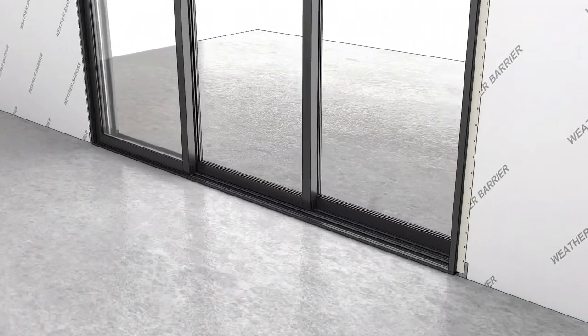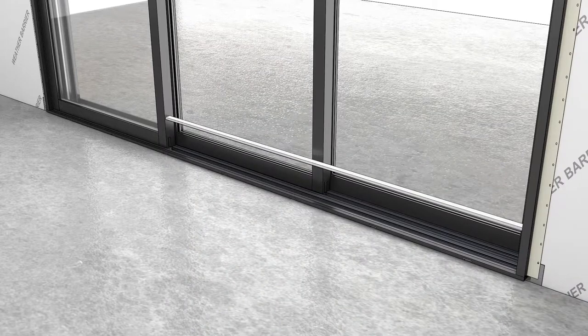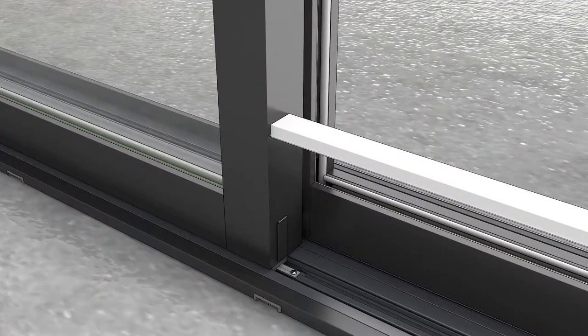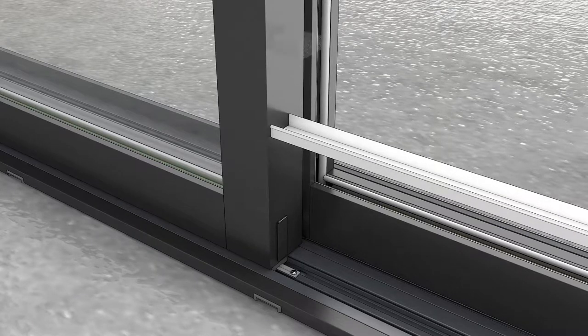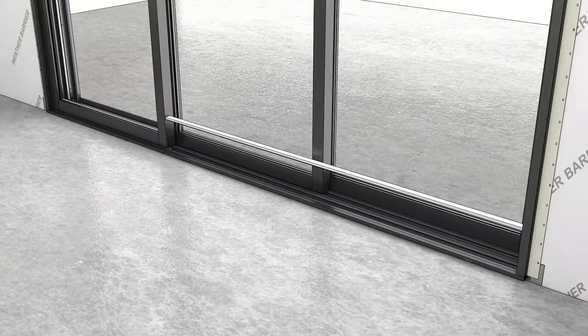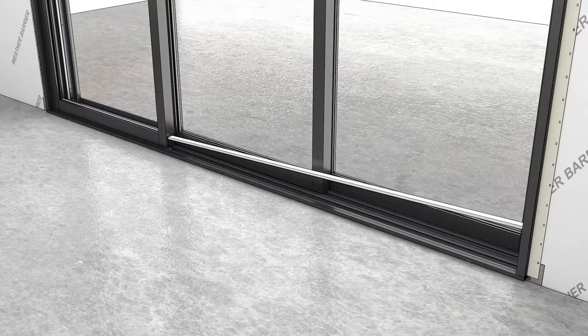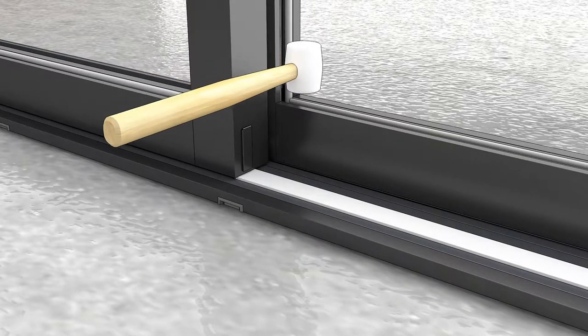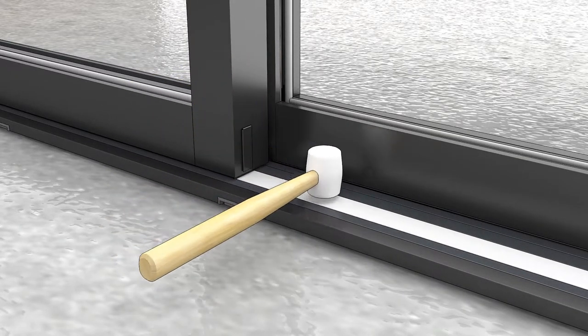Start with all the panels closed and locked. Wherever a cover meets a panel, insert a sill drain filter in the end of the cover prior to installing it in the sill. Sill covers fit between the pocket panel or secondary panels at the exterior. The cover will sit slightly under the stationary panel. Seat the cover with a rubber mallet.